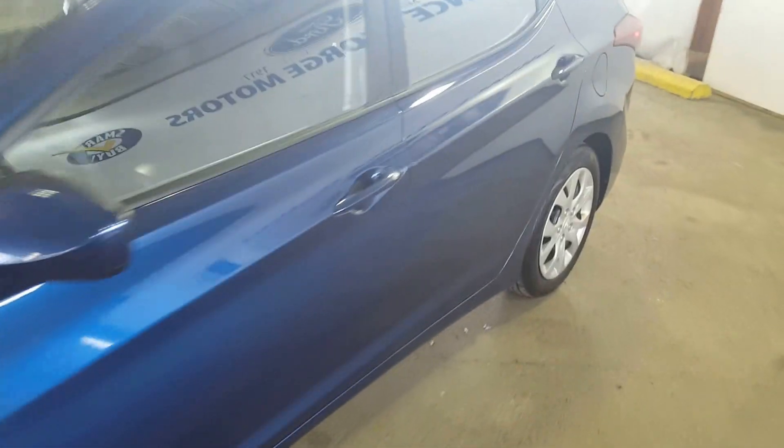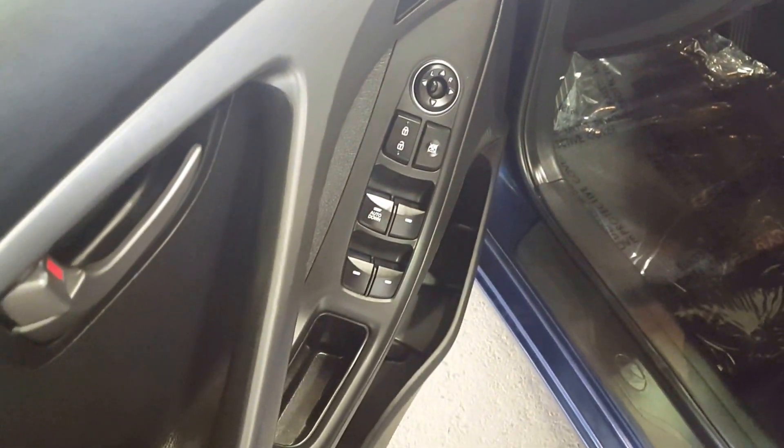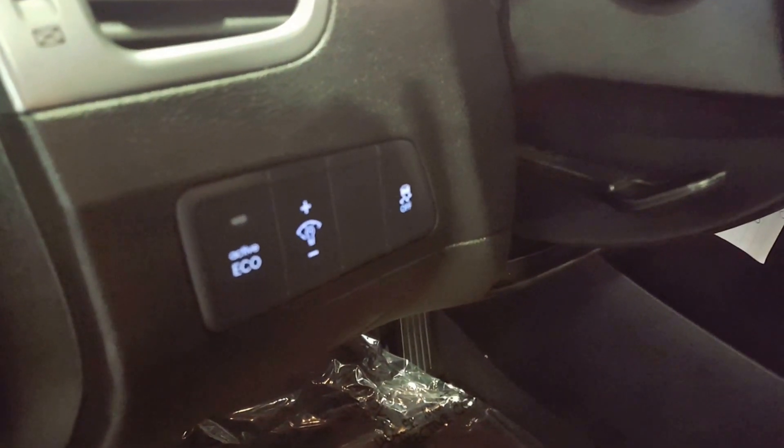It's in extremely good condition. Your door panel — you have your power windows, power mirrors, and your power locks. Cloth upholstery interior. You've also got your eco-active mode, as well as your traction control right there.